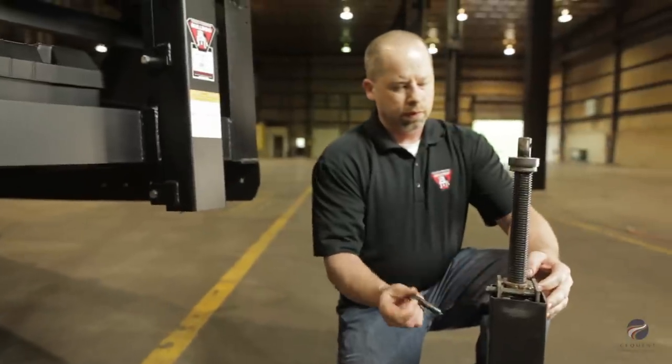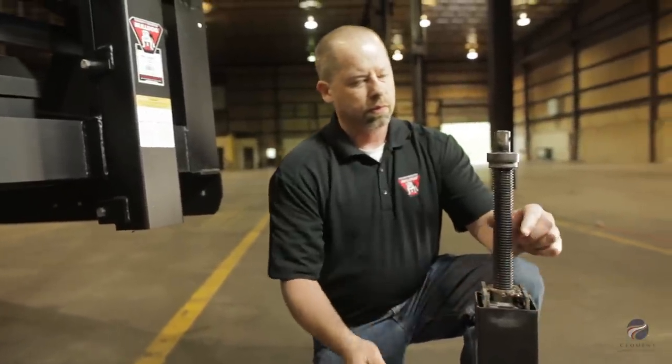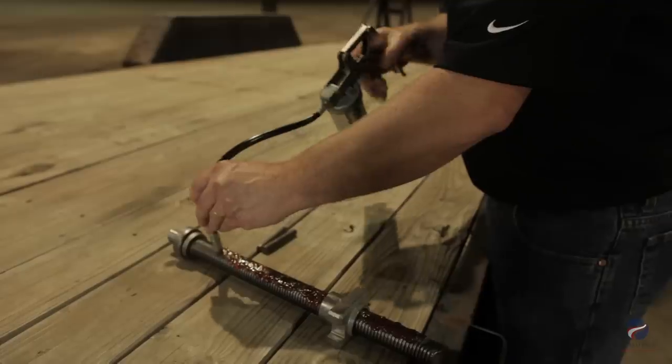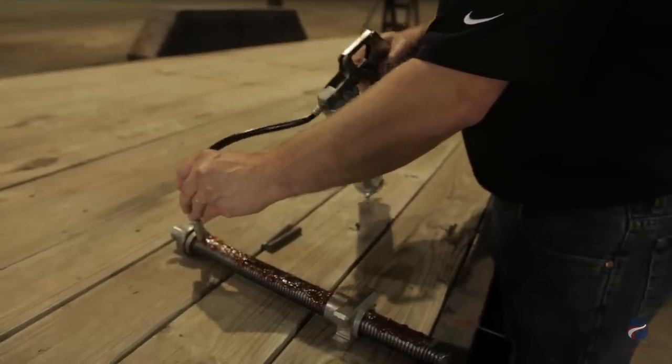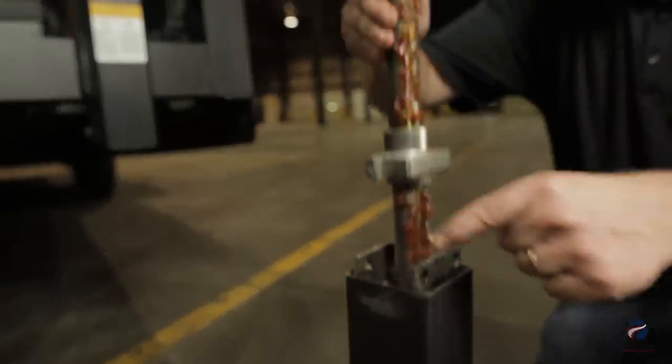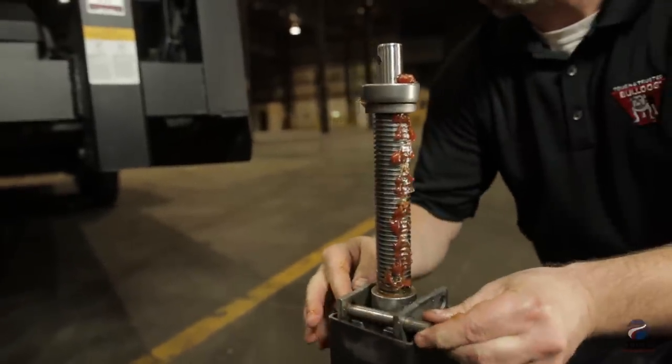Then slide out the retaining pins and the screw nut assembly will lift out. Apply a liberal amount of automotive grease to the screw below and above the nut, and below and above the bearing. Replace the nut, screw assembly, and the retaining pins.